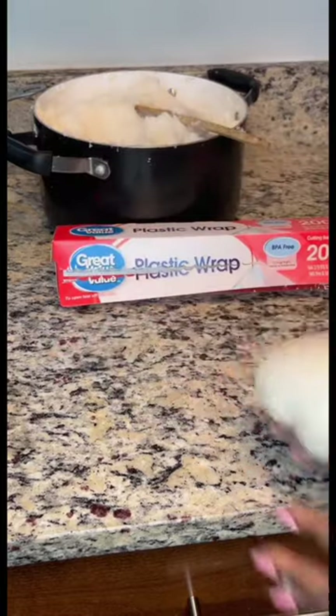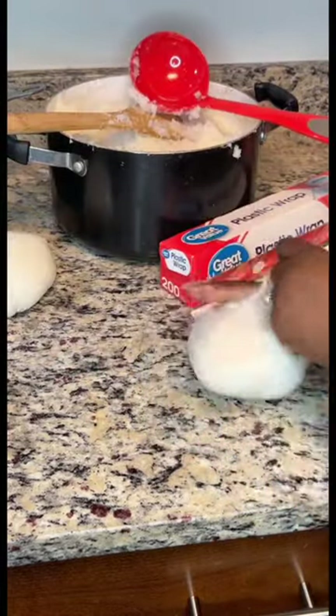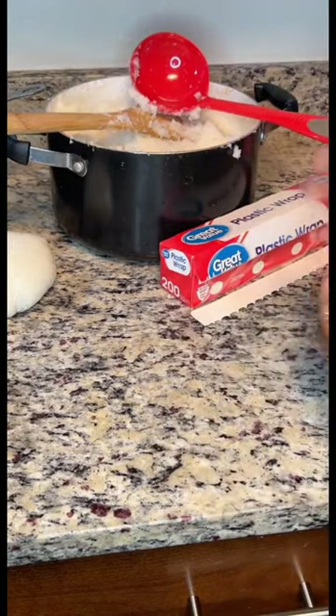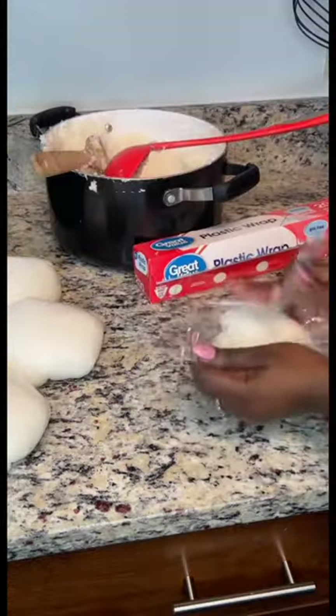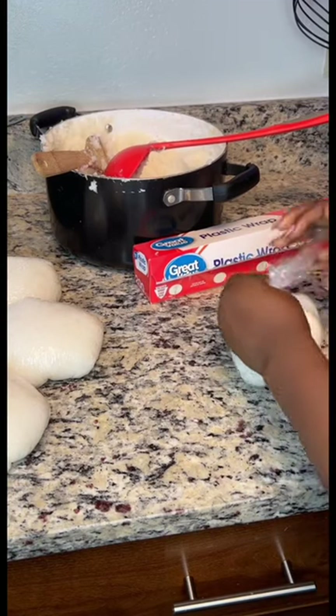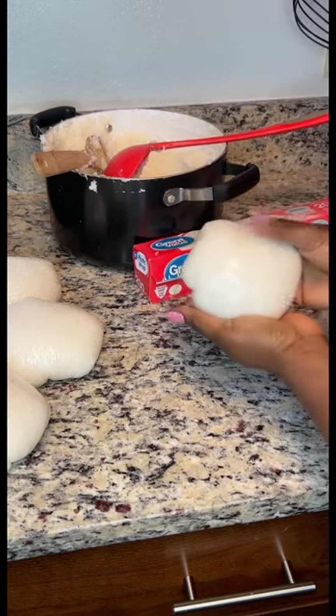To store it, this is what I do: clear plastic wrap literally just does the trick. Ask the African community — we know, we see each other. This is such a lifesaver when we make fufu to store it, because then you just pop one out of the fridge, pop it into the microwave, and you're good.